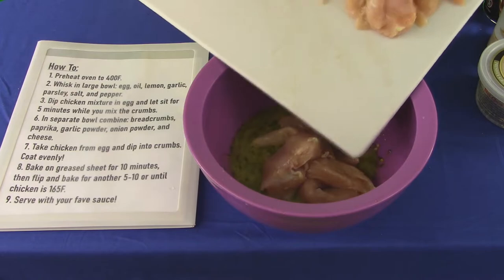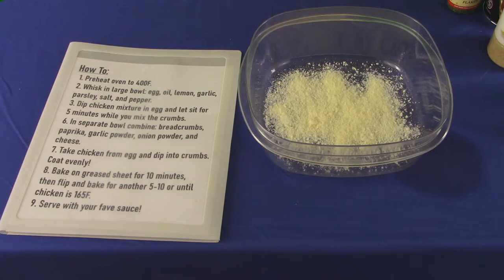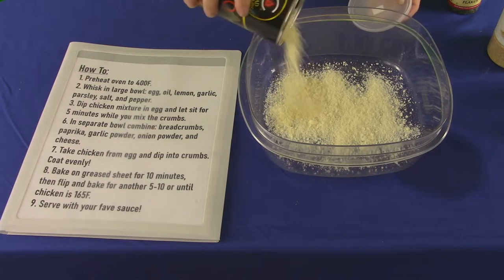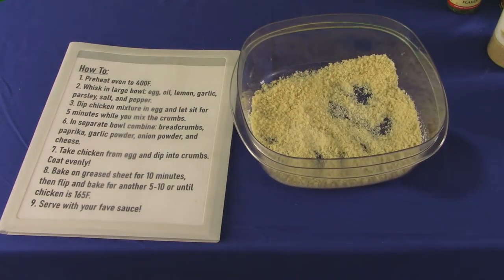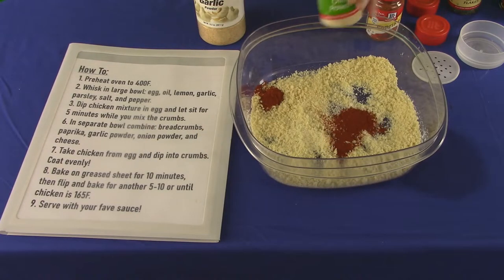Dump all that chicken into the egg mixture and set aside for five minutes while we work on the next step. Fetch another large bowl and toss in the cheese and breadcrumbs, and mix it up! Finally, add paprika, garlic powder, and onion powder — it'll give the crumb mixture its flavor.